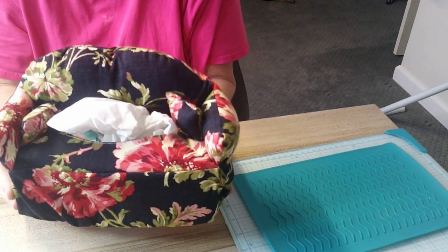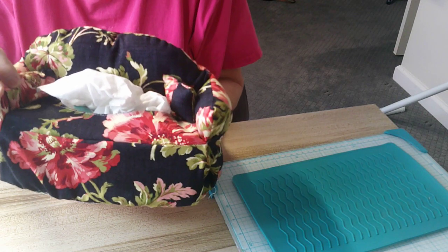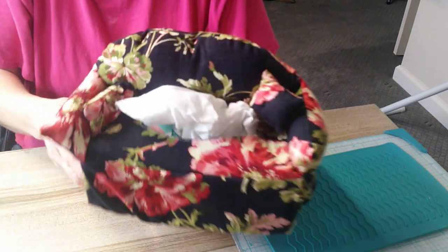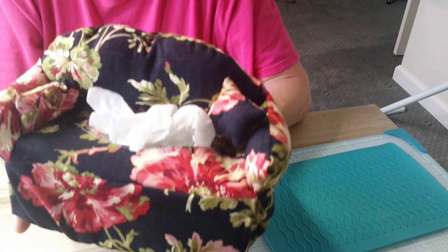I don't like hand sewing — my hands cramp. I made two little throw pillows. I wanted to put them all in pink or something that wouldn't blend in so much, but I just used what I had. And then it's got the Kleenex in here. It's really cute.